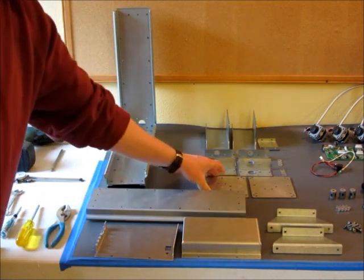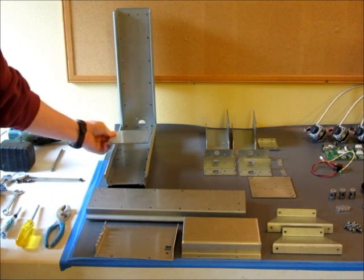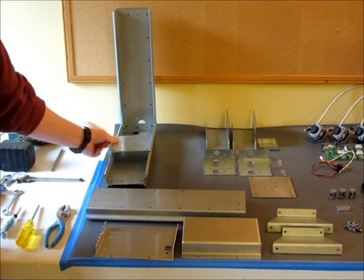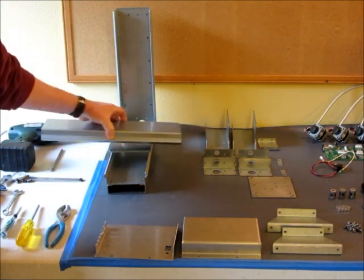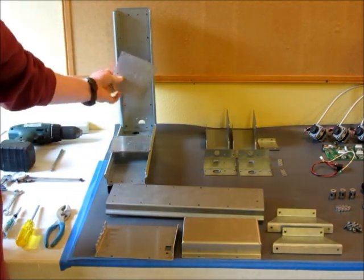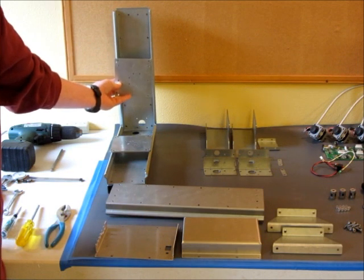The thing that actually holds all of these parts together are these carriage plates, which will have guide bearings put in them and they'll slide back and forth this way. Then there will be more bearings that allow this piece to slide back and forth this way. And then also for the Z axis, there will be another carriage plate that slides up and down on more guide bearings.